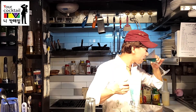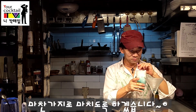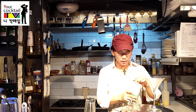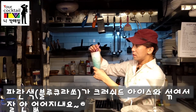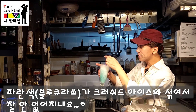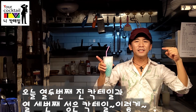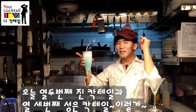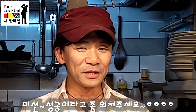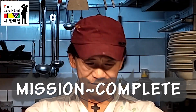마지막을 끝내도록 하겠습니다. 이게 크로이스 아이스 하고 같이. 파란색이 안 없어지네요. 오늘 열두 번째 진 칵테일과 열세 번째 성은 칵테일. 미션 성공이라고 좀 외쳐주세요. 미션 컴플릿.